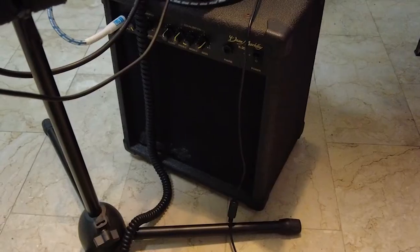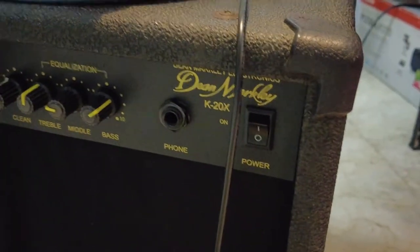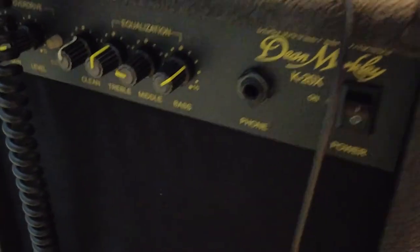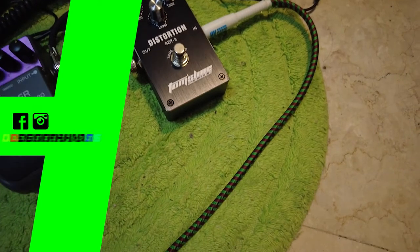Before we start talking about the guitar headphone amp, this is my current setup. This is my guitar amp from Dean Markley — I've had this for about 20 years. The amp is really good and it's plugged into a mixer. Over here I have my effects: my distortion, flanger, and my looper.